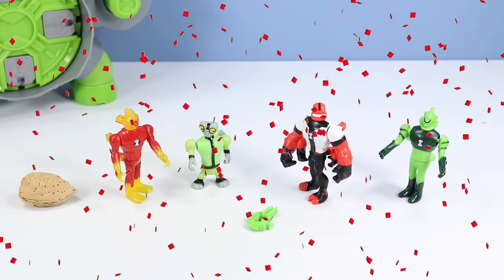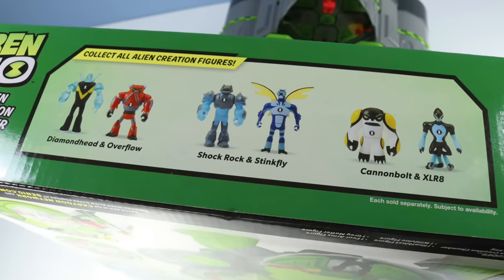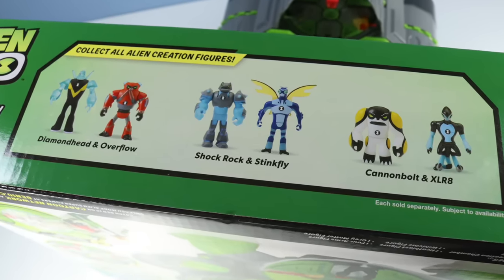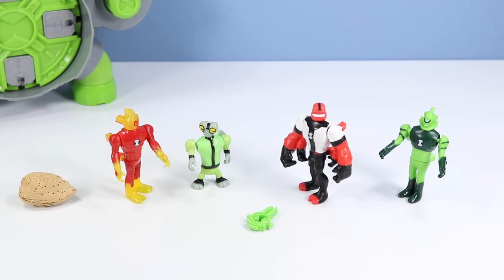If you like these four guys, according to the box we can collect all alien creation figures - also available: Diamond Head and Overflow, Shock Rock and Stinkfly, Cannonbolt and Upgrade. They would be worthy additions to the set so you can really create some different combinations.